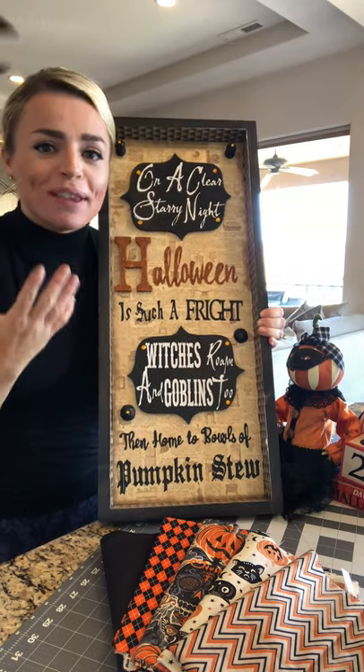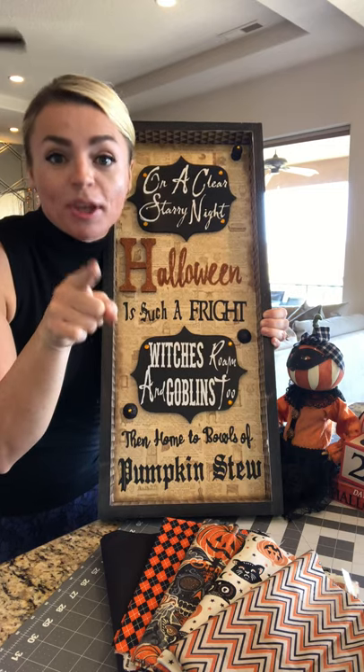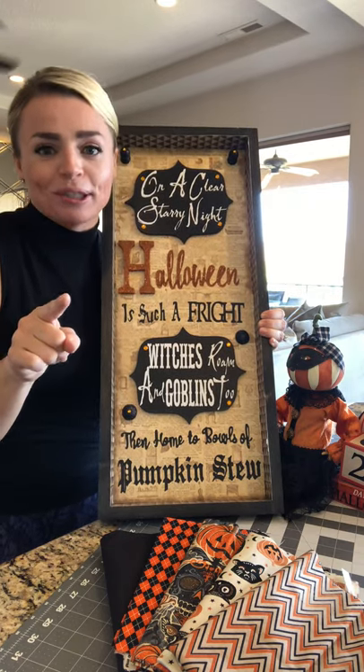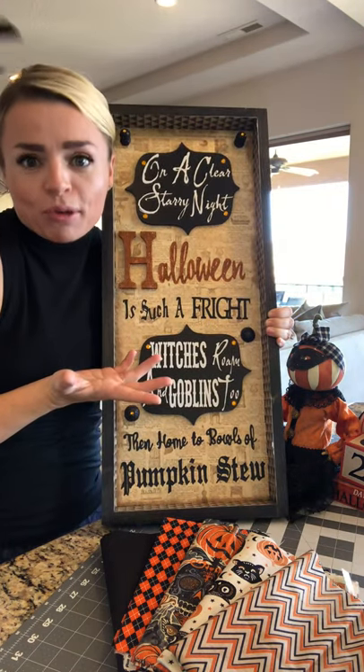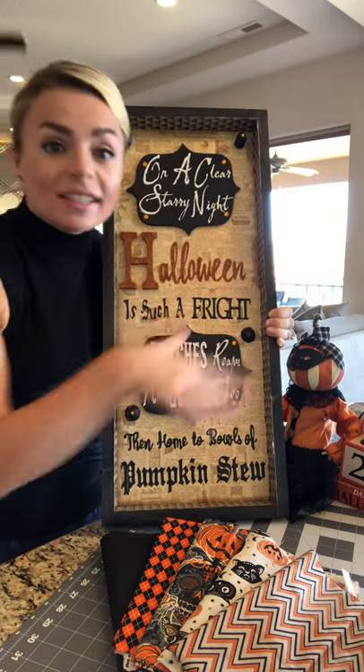I just love this quote. It gave me that fall feeling. I love pumpkin stew — I have a great recipe, and hopefully one day I will share it. I wanted to display this quote in my house, so I needed to figure out how I was going to do that. So I designed this sign.